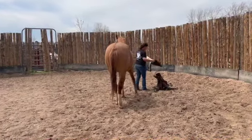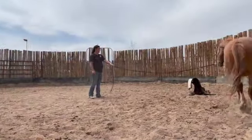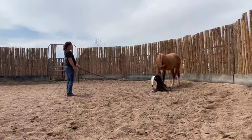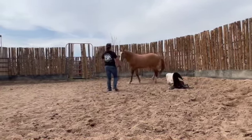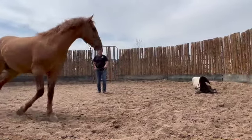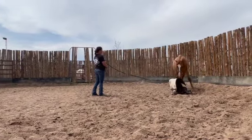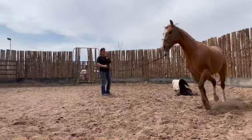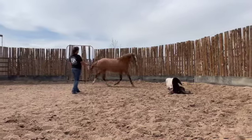This next step before saddling, I want to set the saddle on the ground and move the horse around. If they offer to stop and sniff it, I will let them to help them get comfortable with it before it is on their back. Leroy does a great job of checking the saddle out.